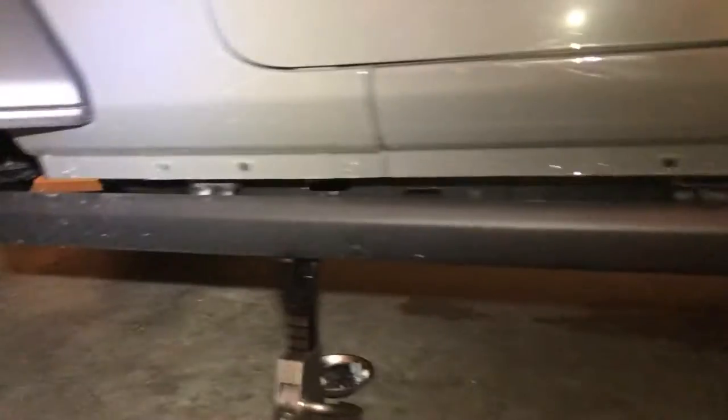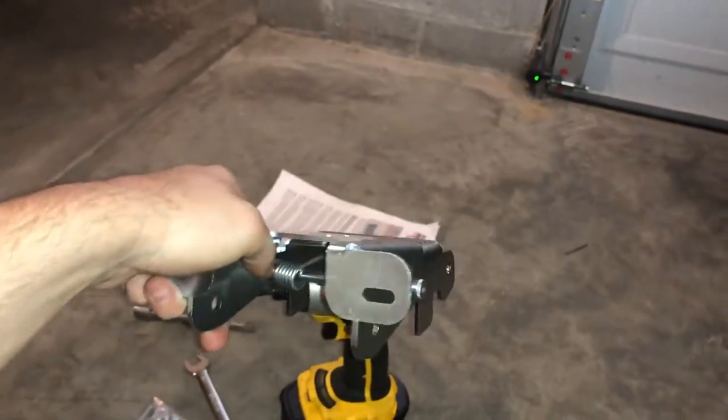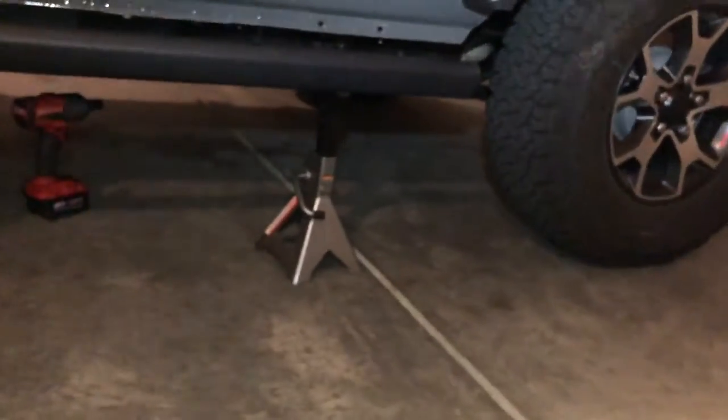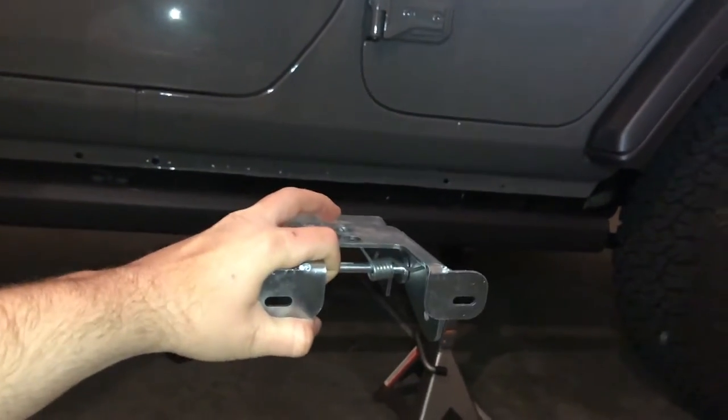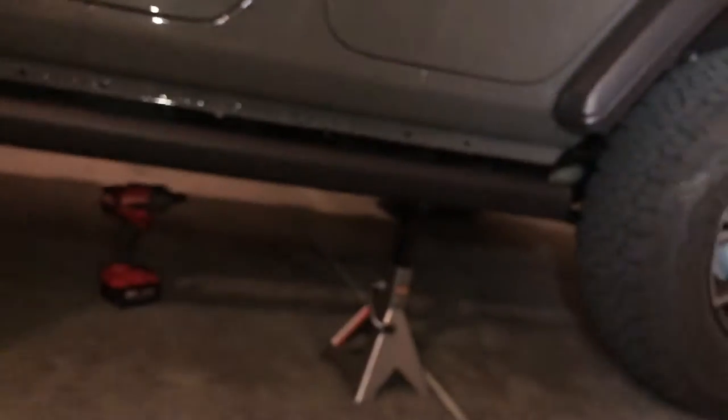So I have the rock rail off. I'm not going to show you pulling that off because it's pretty self-explanatory — it just slides out. I had it resting just under the body on some jack stands. Now I'm going to show you why you want these guys. You're going to take the base of the step — of note, these flat things are going to face against the pinch seam here. The studs from your rock rail are going to go through the pinch seam holes right there, then through these, and then you'll put your nut back on.